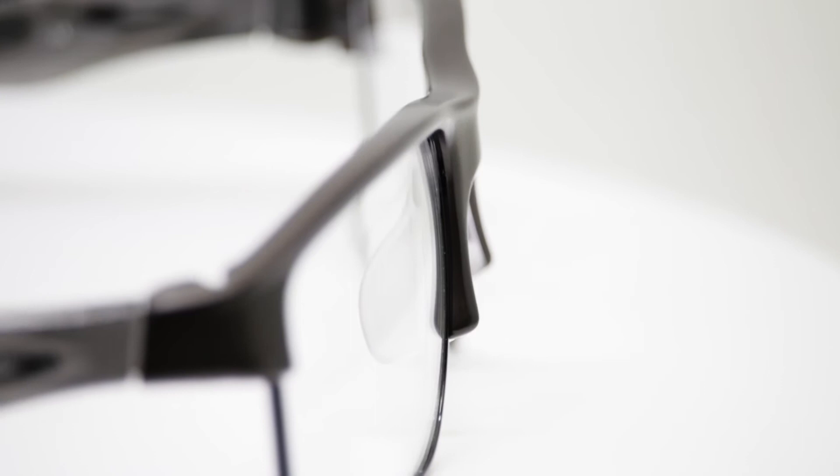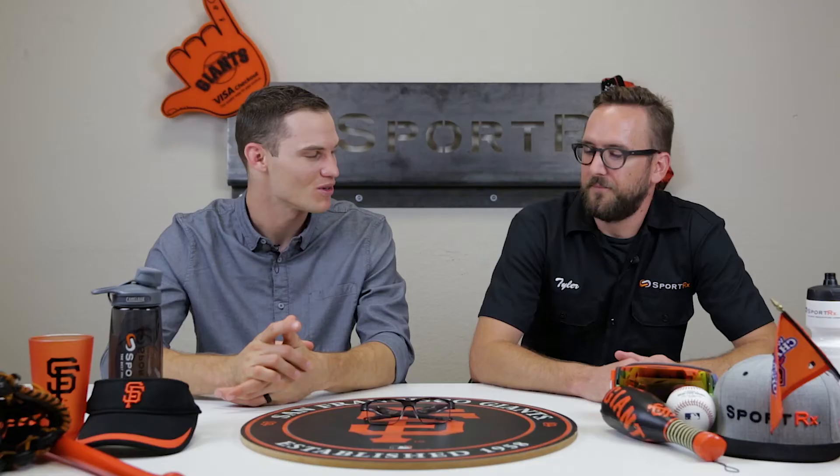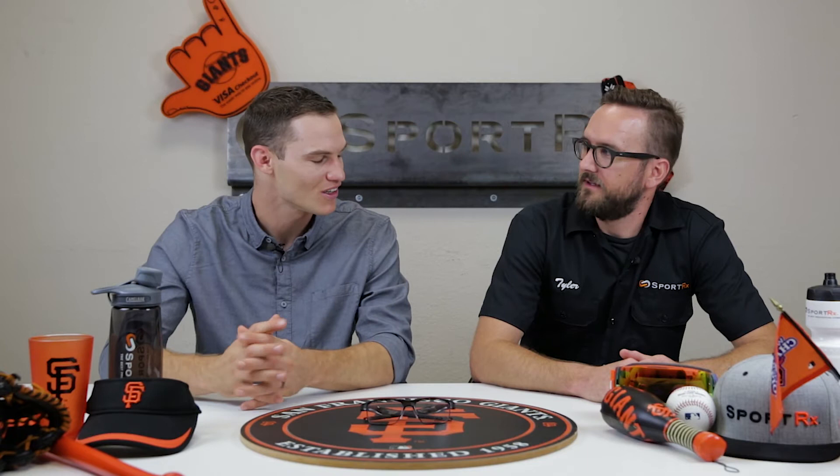He doesn't really swap lenses anymore — he just has two pairs. But if you only have one pair, you can get separate lenses and switch them out. He's been able to get a couple of pairs, so now he just switches them out like normal and keeps them in a case.